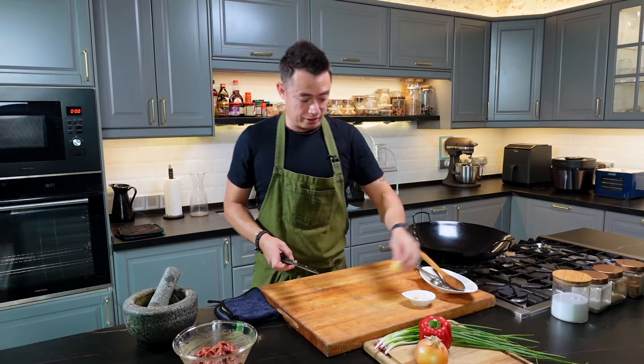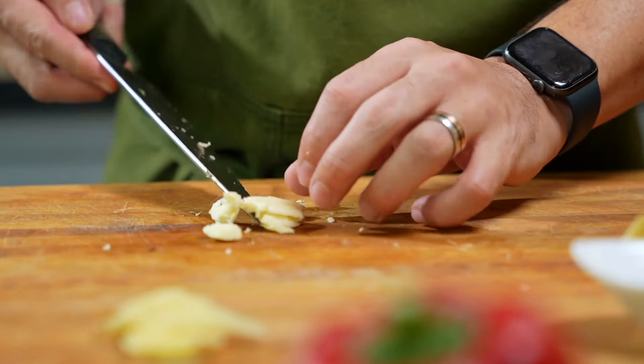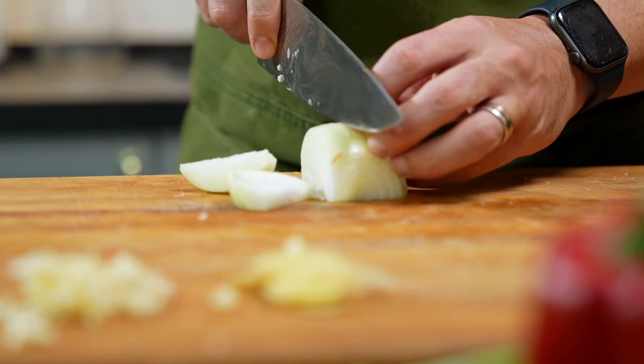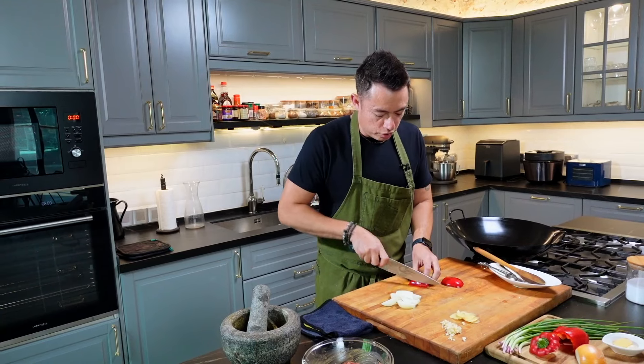Now prepare some of our aromatics: ginger, garlic, and yellow onion. We're using about half a yellow onion, cut into wedges. Red capsicum — take off the white part and cut them into strips.